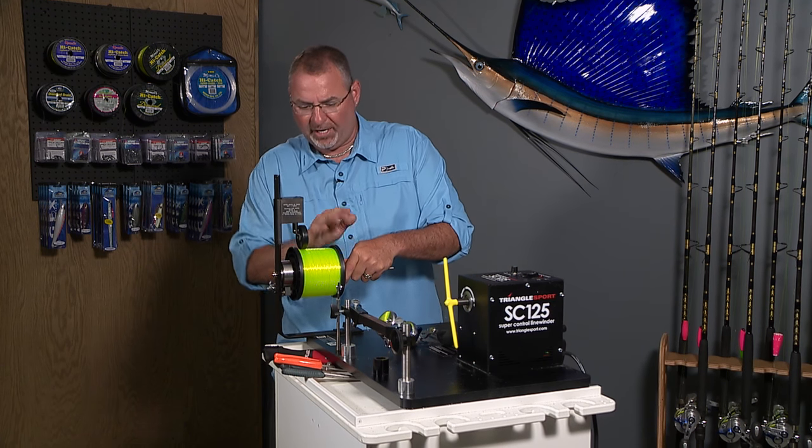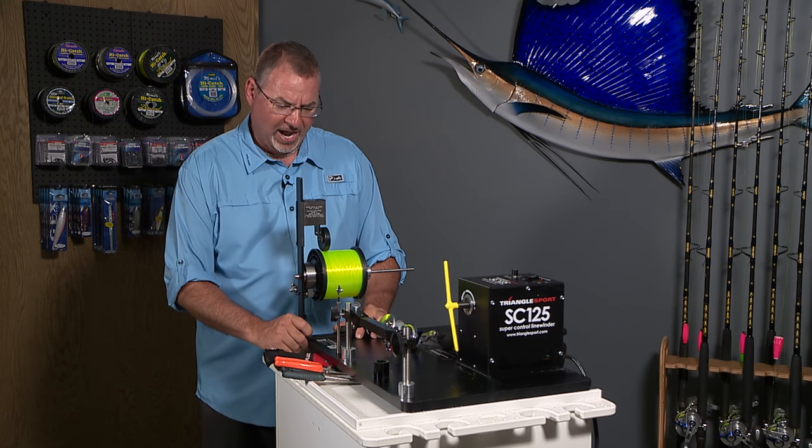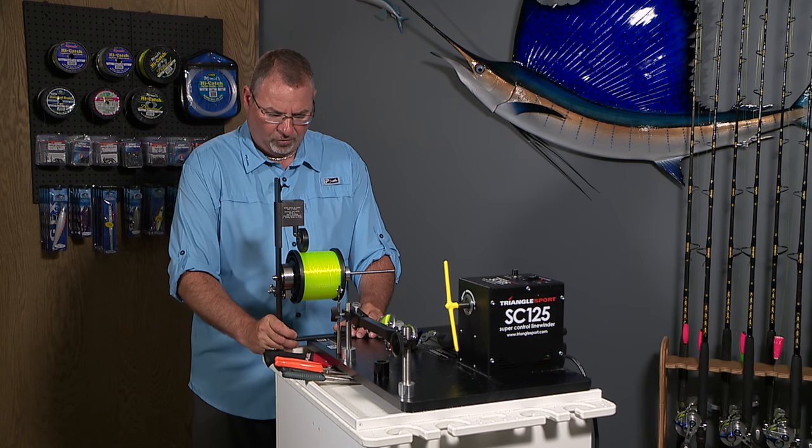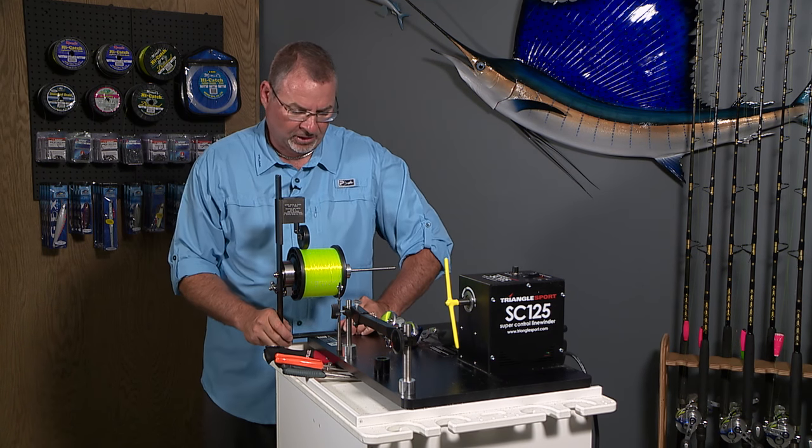This entire contraption right here that holds your spool is adjustable, so you can slide it in or out. I like to make sure that it's really centered with exactly where that reel is going to be — that's going to be important down the line.